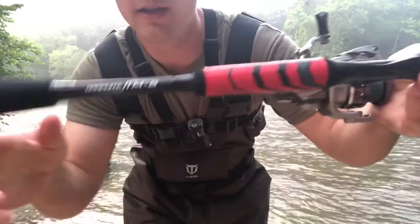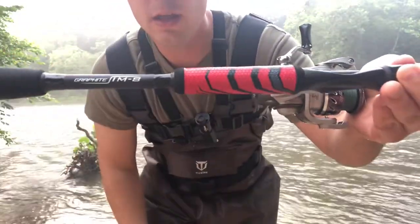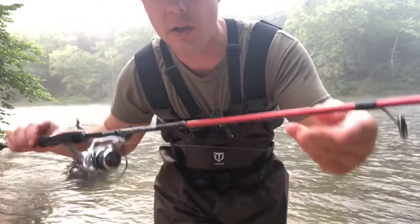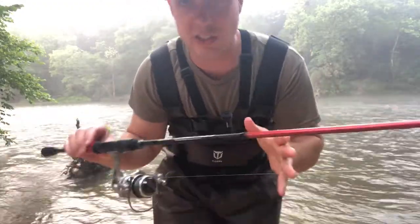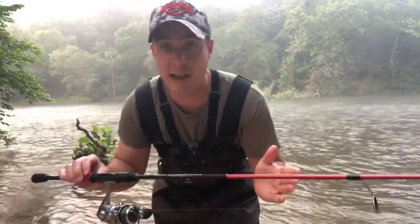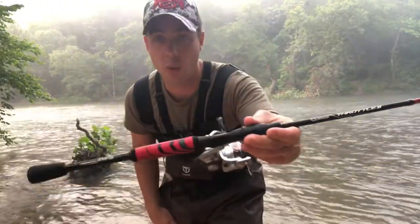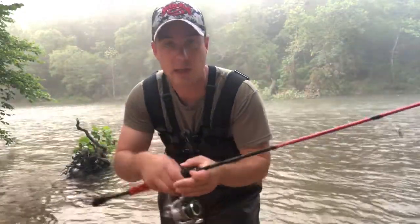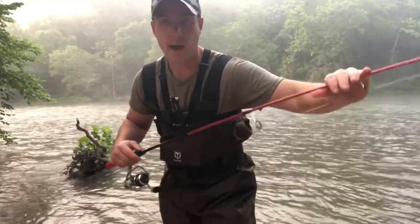Starting down here at the end of the rod, IM8 rod blank. You cannot beat that at $56. That's what you find on high-end rods. Typically at $56, it might not even advertise if it's an IM6, which is the lowest quality. You're getting an IM8 rod blank here. That's going to offer you the sensitivity necessary to pull in those big fish and actually feel those bites.